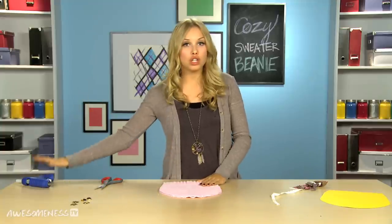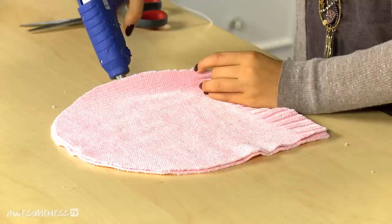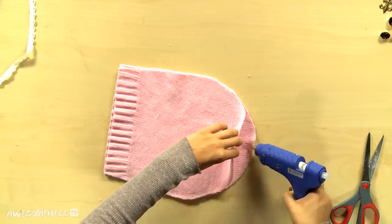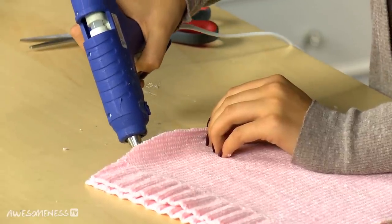We are going to glue gun this because who has time for sewing? Take your hat and just glue around the outside edge. I recommend using fabric glue in your glue gun, or if you're gonna wear it a lot, I'd recommend going back and hand stitching the edges.